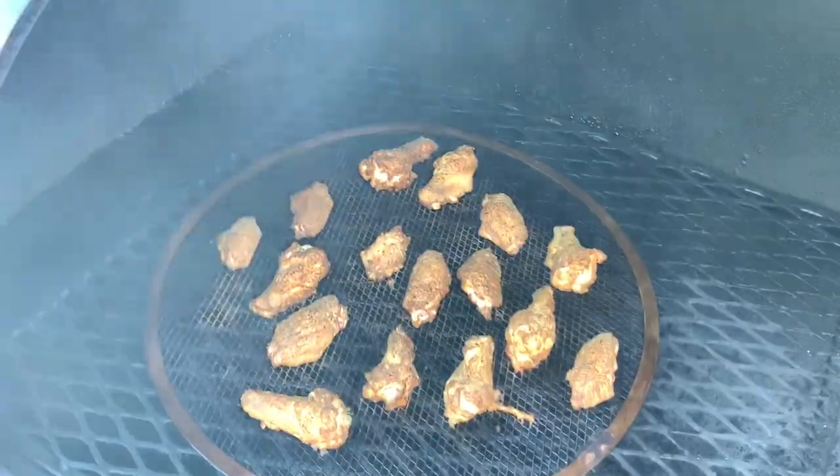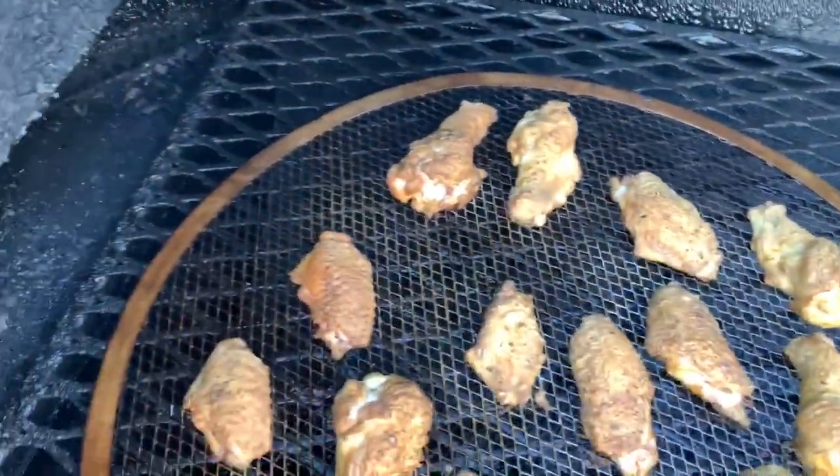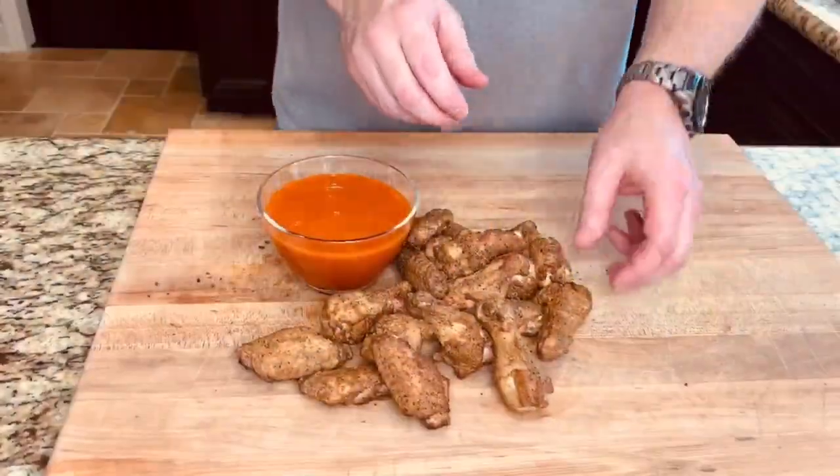About 40 minutes in, these are ready to come off. Internal temperature is about 190 — this is a dark meat so it can take a higher temperature. Try to keep it 180 to 190 and they'll come out perfect.